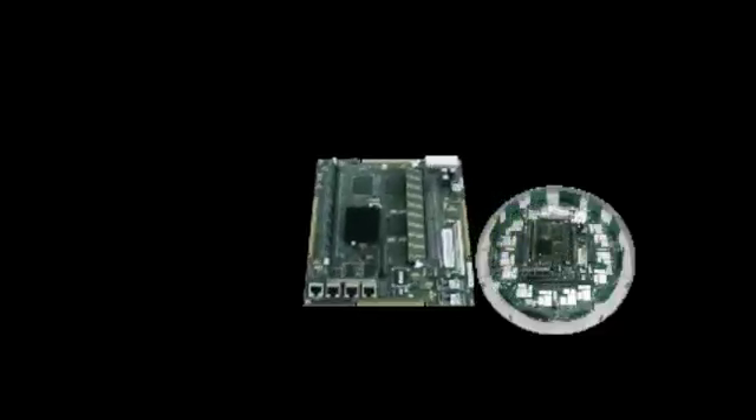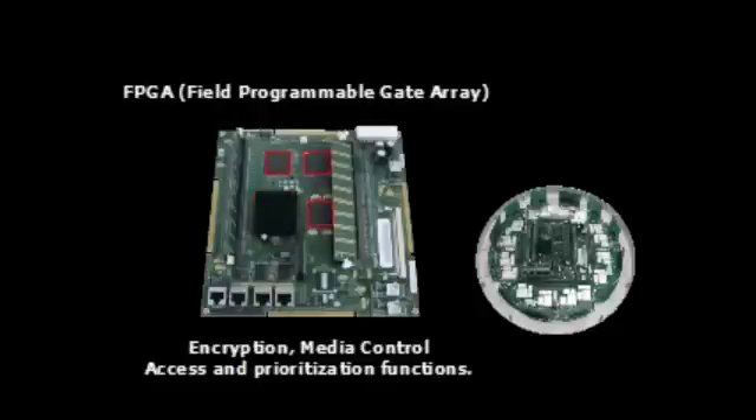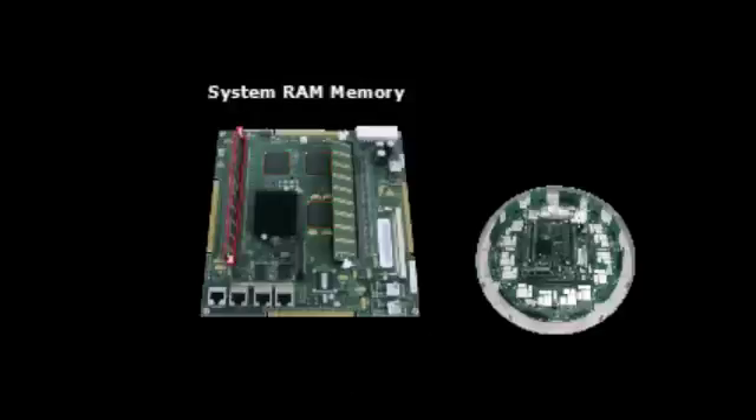In the center, we can see the central control board, where all array intelligence and data processing is handled. This design eliminates the need for an external controller and their associated latency. The main processor is a 1 GHz PowerPC processor. The array also takes advantage of an FPGA design, which, like the modular radio boards, offers complete upgradability for the array's operating system. The FPGAs provide all MAC functions, encryption, traffic queuing and prioritization. On each side of the board are the memory modules — system memory on the left and packet memory on the right — each offering 1 GB of memory and supporting the operating system and a non-blocking switch fabric.